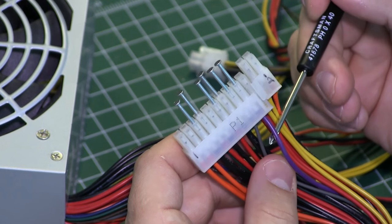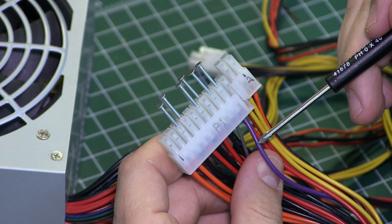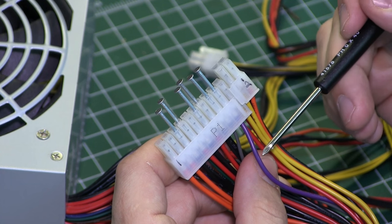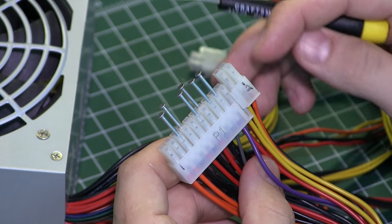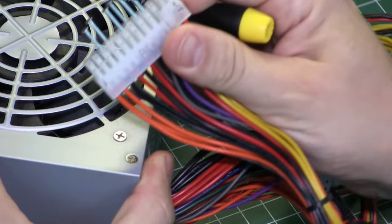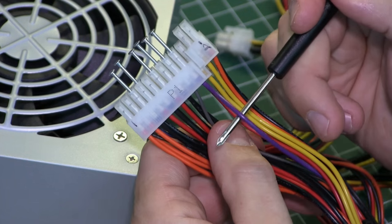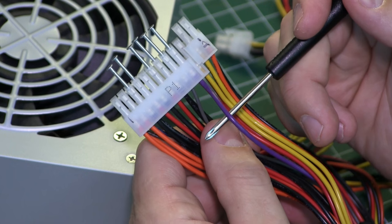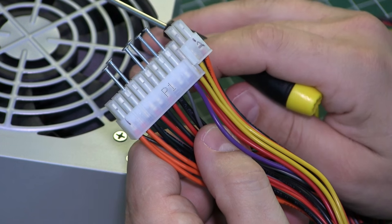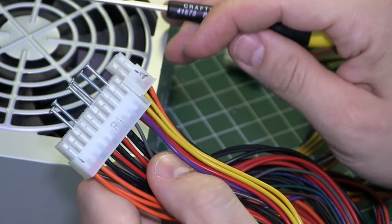The second wire you need to know about is your purple wire. What this does is tell you that there's power available to the power supply — meaning once you plug this thing in, the power supply gets power and this will send a signal. This is good if you want to tie an LED to it, which we'll be doing, to tell you that the power is in there and the capacitors are going to be live.